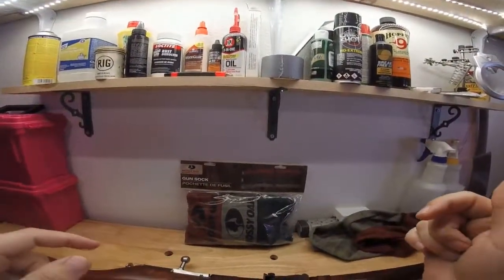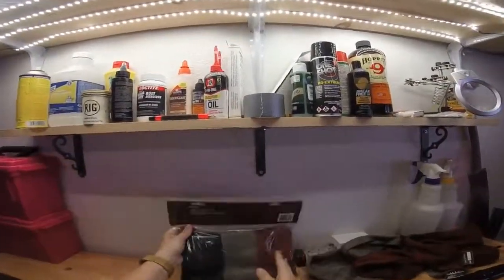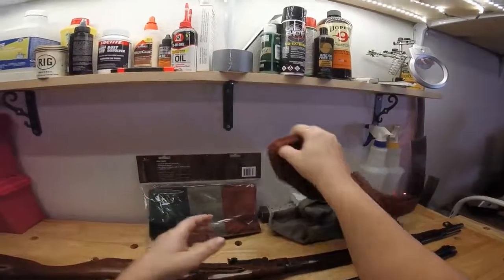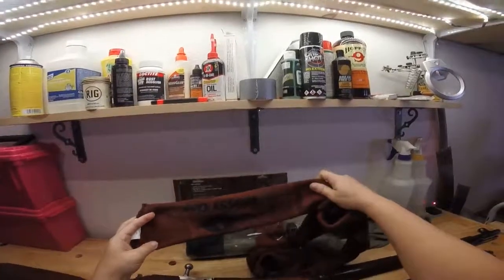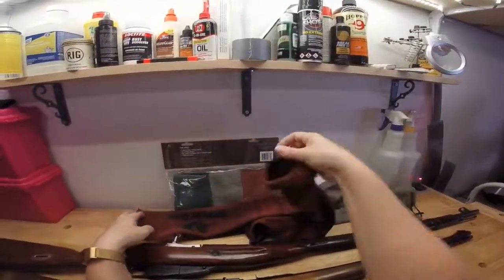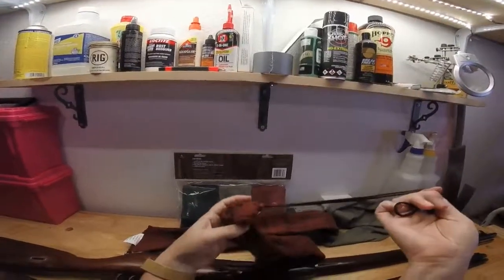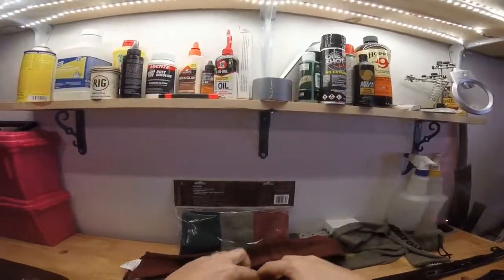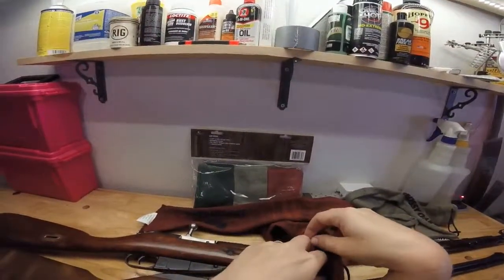These are a three-pack of gunsocks. They are 52 inches long and have a drawstring closure at one end. They really just slide on your guns just like a sock — slide right over the end and you can pull it tight to keep it closed. They come in three different colors in the pack: a green, a gray, and a red color, as you can see here.